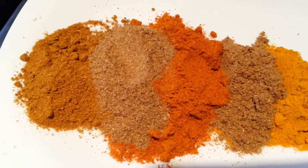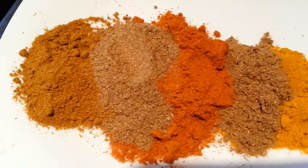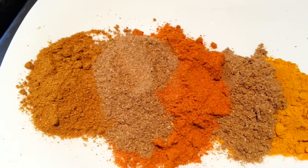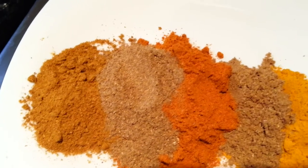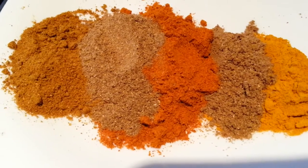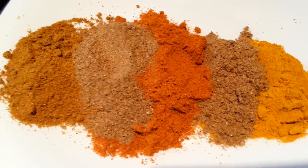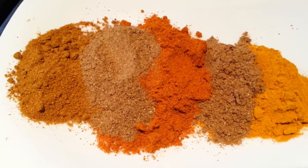One teaspoon of garam masala. Two teaspoons of coriander — ground coriander. Two spoons of mix powder. One spoon of haldi, and one spoon of jira.